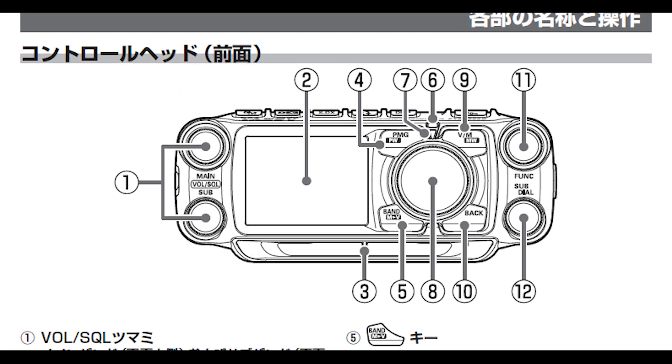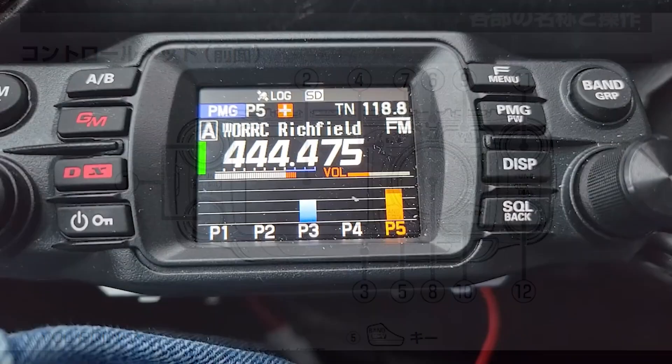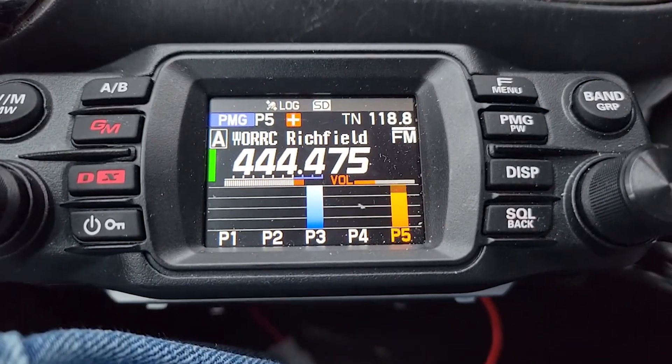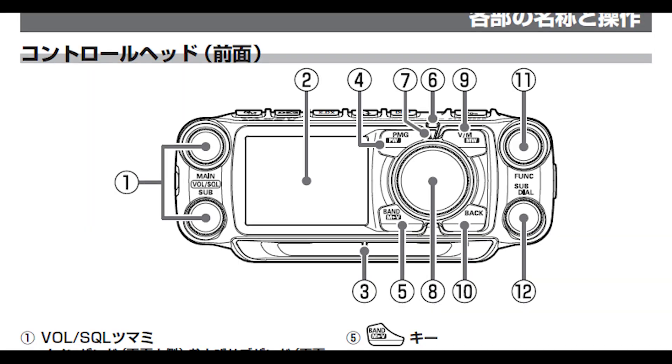Switching back to the front of the head unit, we can see push buttons surrounding the big dial. We see PMG — for those of you who've been using the 200, this is a very familiar feature and a nice addition to this radio. It allows you to add five frequencies of your choice for a visual scan. You may only listen to one frequency at a time, but you will be able to see if there's activity on the others, giving you another mode of operation. And another very familiar button just to the right is the V/M, which is how we manage memories in the Yaesu world — allows you to write memories and retrieve them.